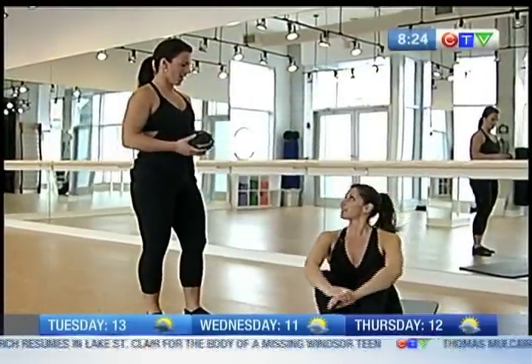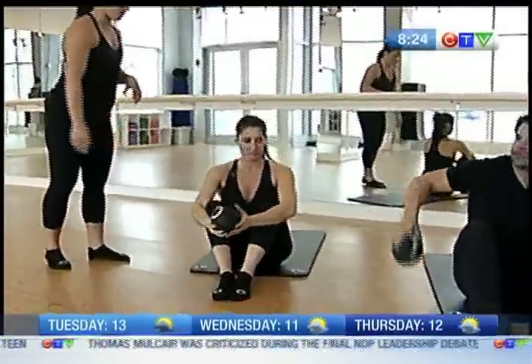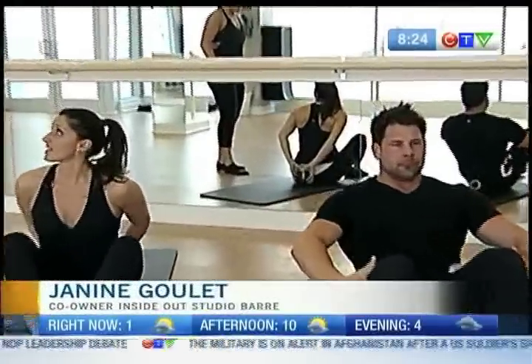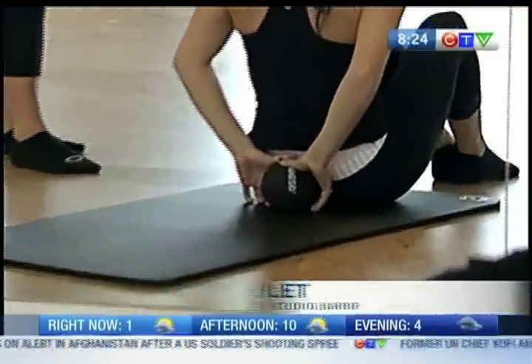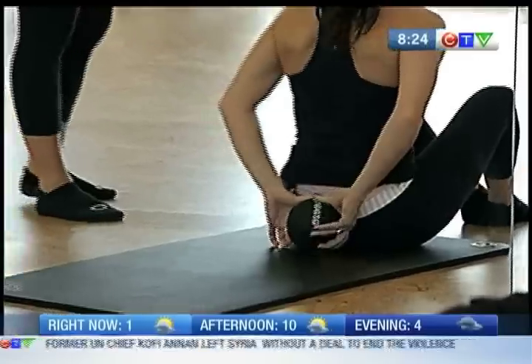I noticed that you told me to scooch to the front of the mat. So now what are we doing? You're going to grab the ball and place it behind your back. If you don't have this ball at home, even a play ball would do the trick — a tennis ball would be a little bit too hard. If you have kids at home with a play ball, let's put it behind your back.